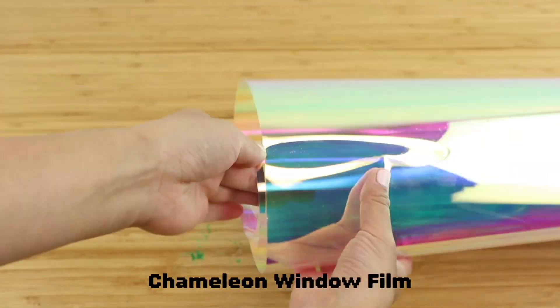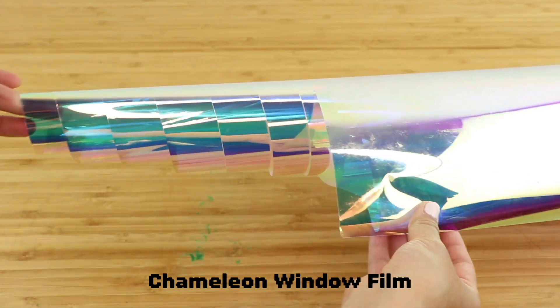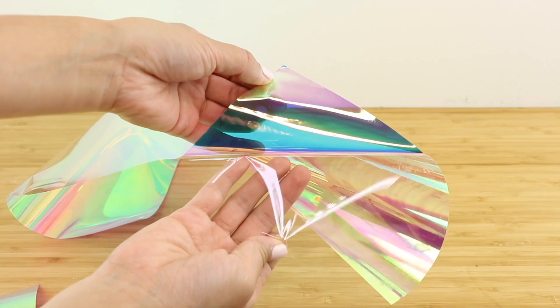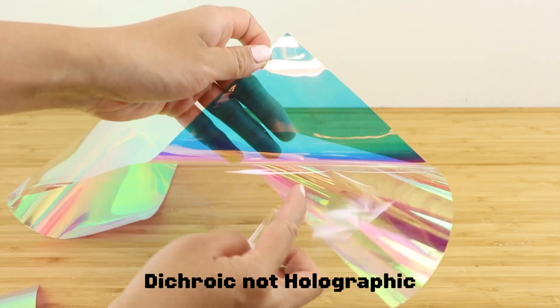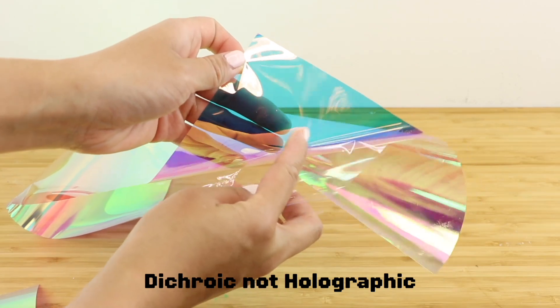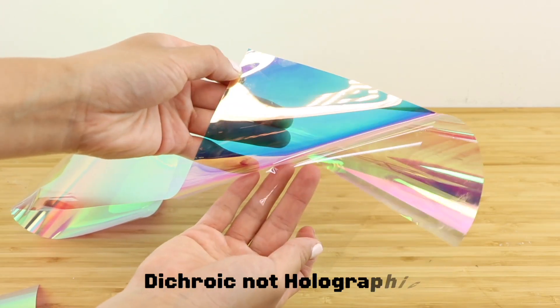The second one is called chameleon window film and it features this incredible iridescent effect that's really trendy right now. Despite the product descriptions, none of these two are actually holographic. This effect is actually called a dichroic or dichromatic rainbow.